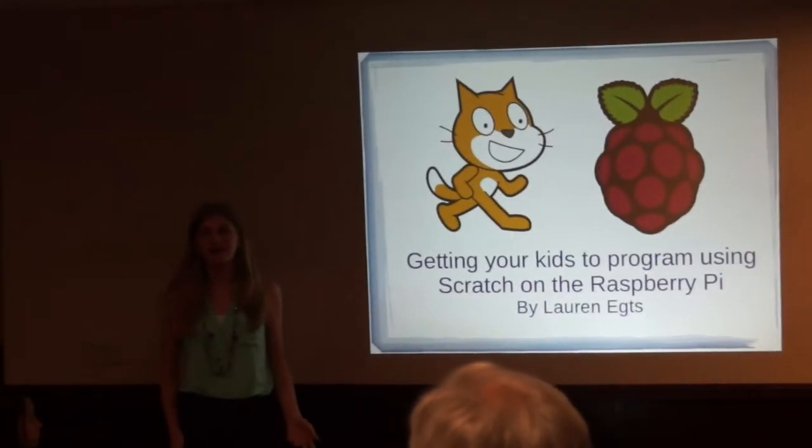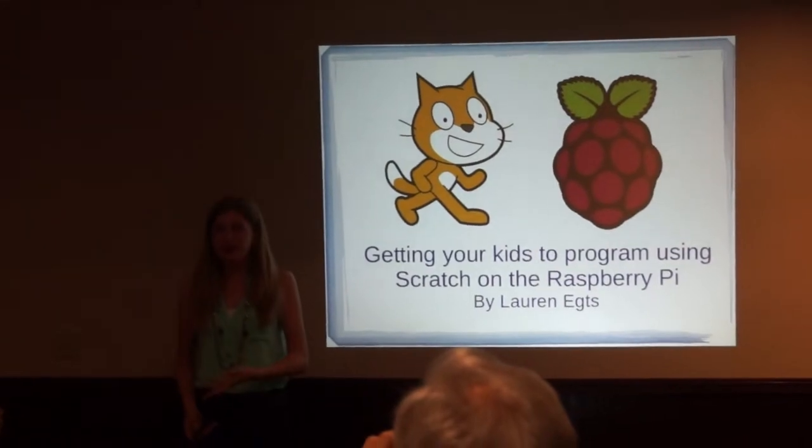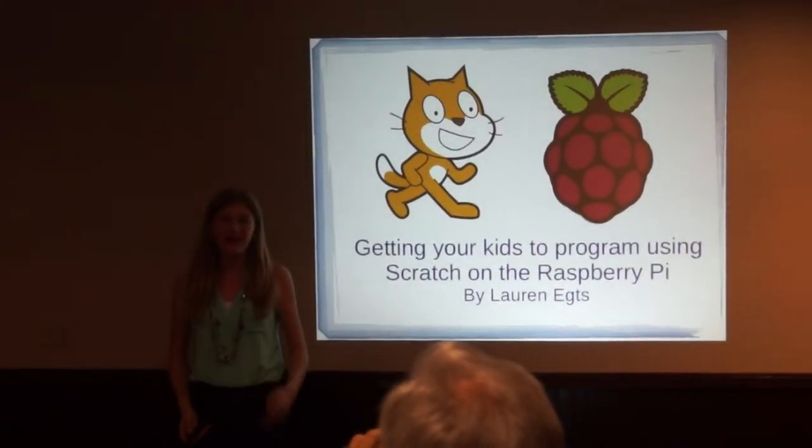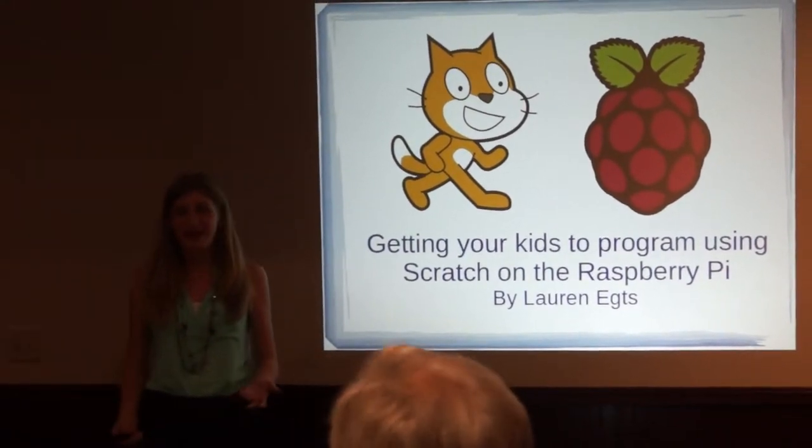Welcome to the talk about giving your kids a program using Scratch on the Raspberry Pi. Before we get started, just out of curiosity, how many of you guys have never been to the Akron Linux User Group before? Welcome, it's great to have you guys. Thanks for coming out.